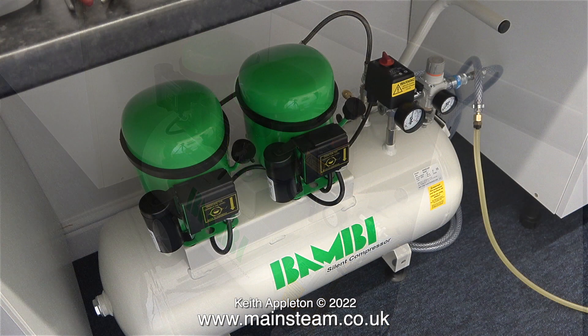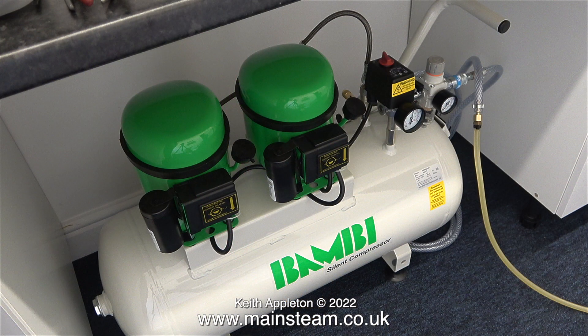Just in case you're wondering, that was not the sound of the compressor. It's the sound of my unborn granddaughter's heartbeat. I have three wonderful daughters and two of them are currently pregnant. That's why there wasn't a video yesterday — I was attending an ultrasound scan. To avoid any confusion, this is the real sound of the double Bambi compressor.